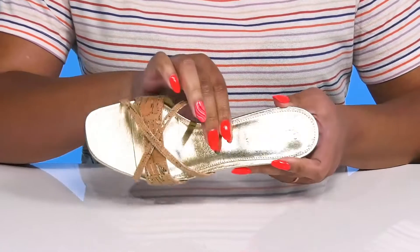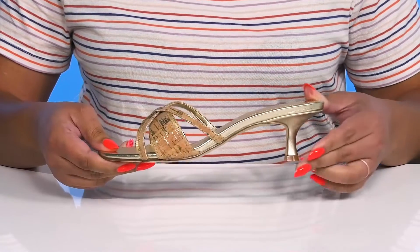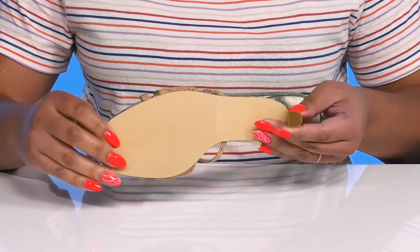Inside, there is a man-made lining with a cushioned footbed to keep you comfortable all day, and the brand name is embossed at the heel. You'll get a little over a 1-inch boosting height from the kitten heel at the back, and it's all on top of a fabric-coated man-made outsole.